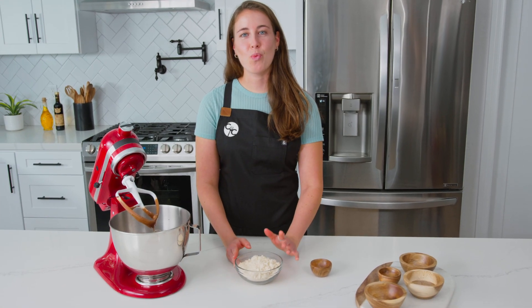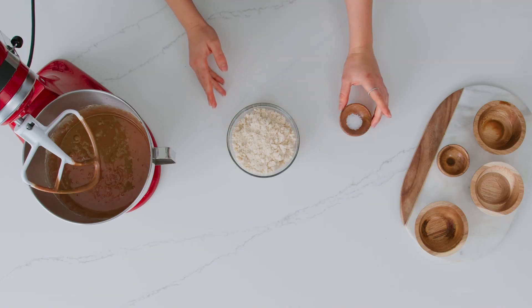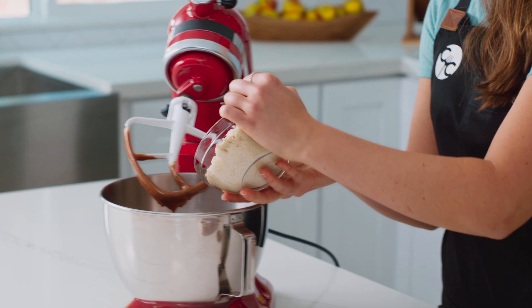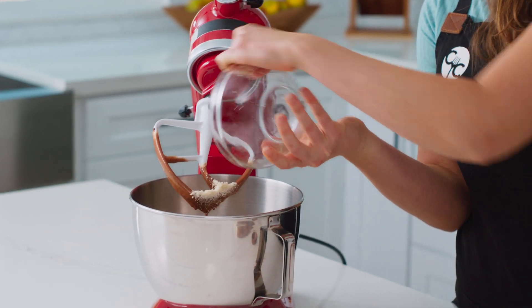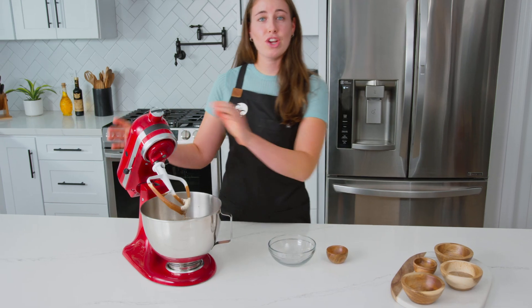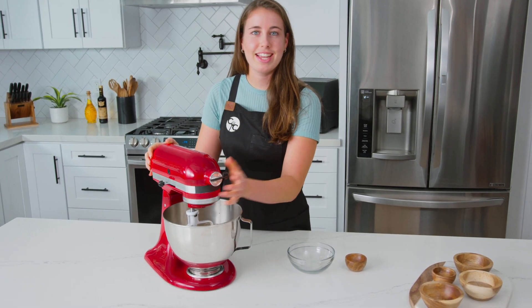Now we're going to add one cup of almond flour and half a teaspoon of salt to the mixer. Just dump in the almond flour and the salt, then mix on low just until everything is combined.